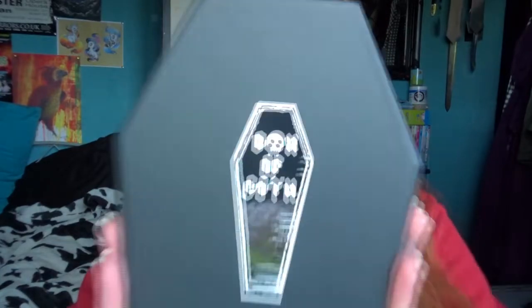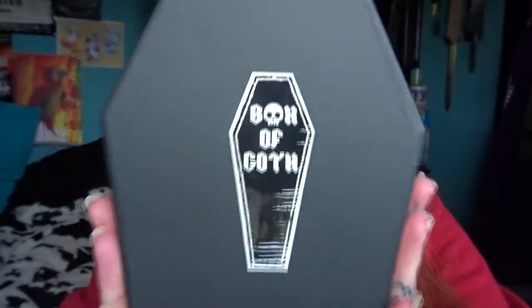Hi! I'm hoping you can see me — I'm on my vlog camera today. I wasn't really supposed to be doing this video right now, but it's the second of March and I've just got a package. It's a box of goth, and it's a coffin!